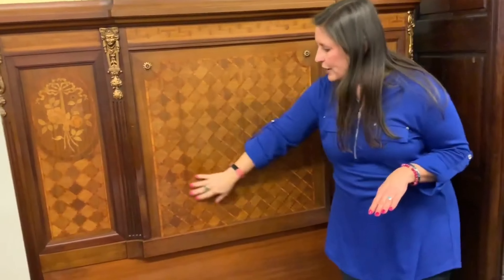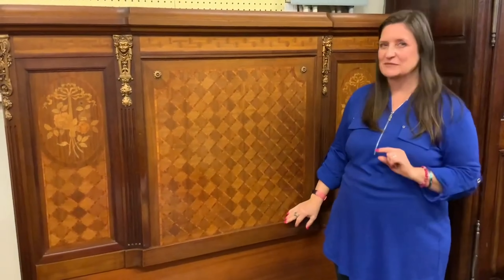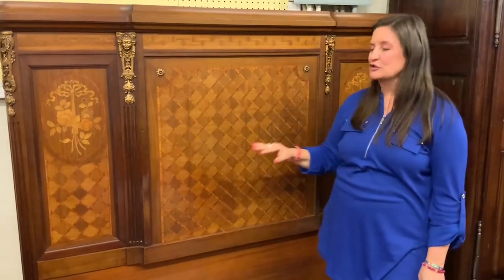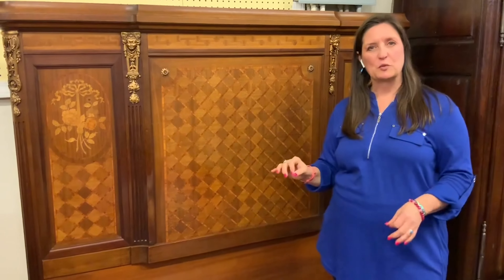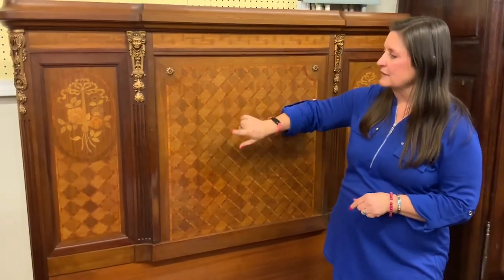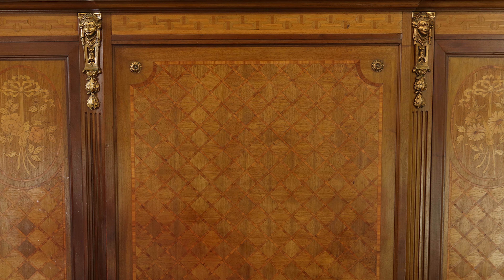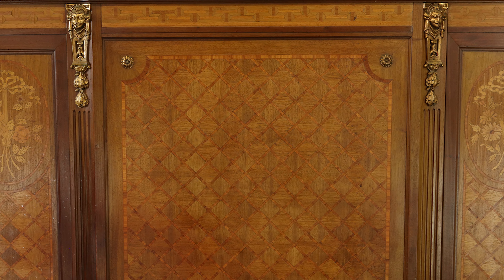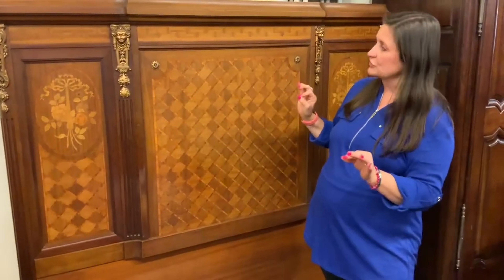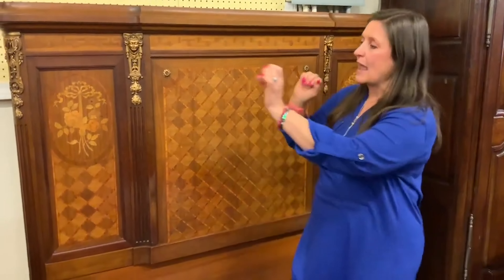Here in the center we have the parquetry pattern. Parquet is a French word that means little pieces, so the little pieces of veneer — mahogany and satin wood — are put together to create a geometric shape of diamonds. It's very attractive and really catches your eye when you look at it in person.